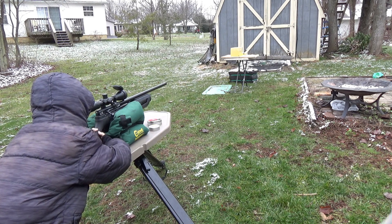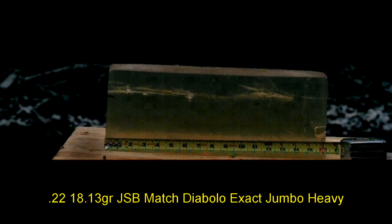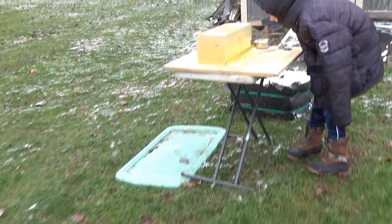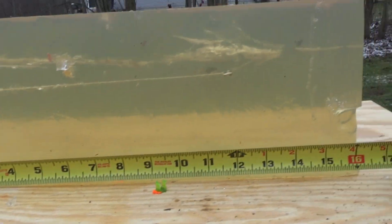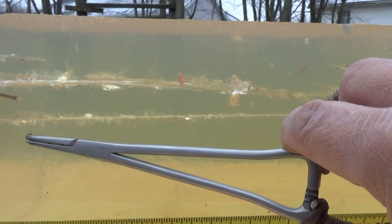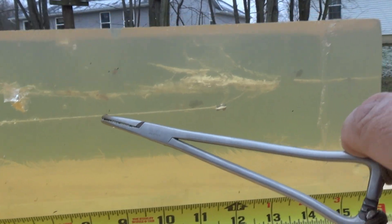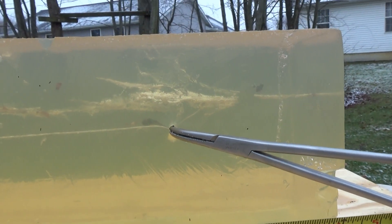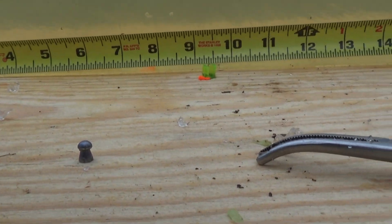Next up to bat is the JSB Jumbo Exact 18 grains. That pellet penetrated twice as far — that's awesome. We got a little bit better wound cavity too. You can see the permanent wound cavity is probably about half inch in diameter and then it started slowing down. Let's go ahead and try to extract this pellet — that thing's just about perfect.